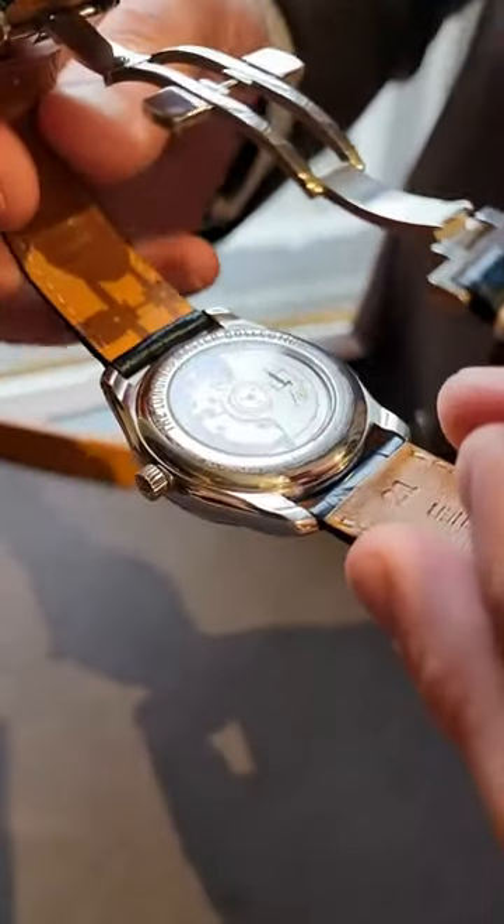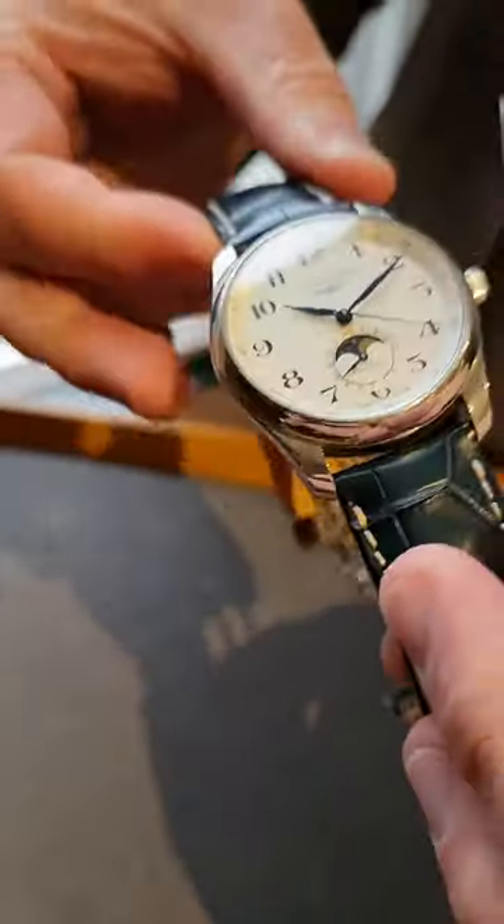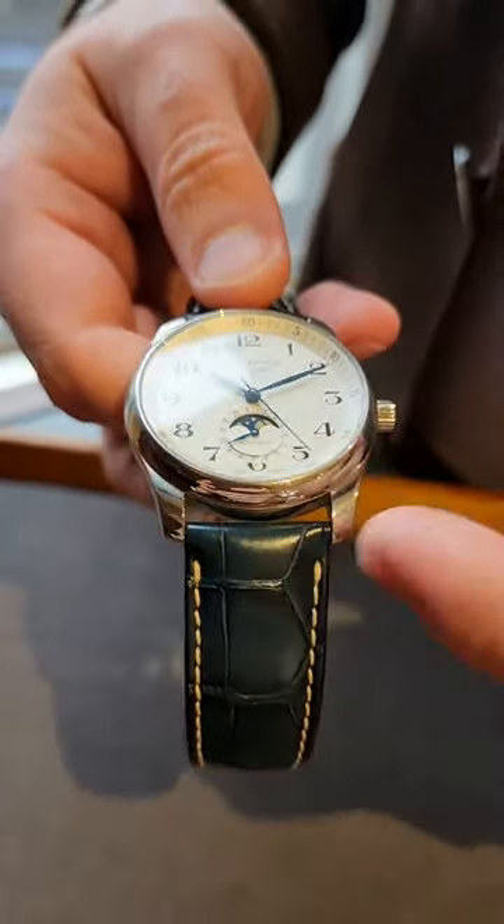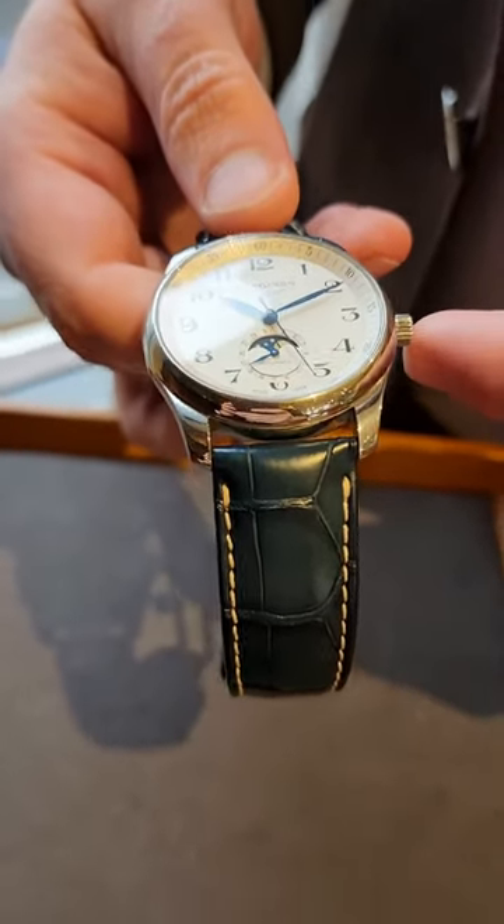So 40mm case, stainless steel construction, lovely blued hands and also the blued indices through the dial.